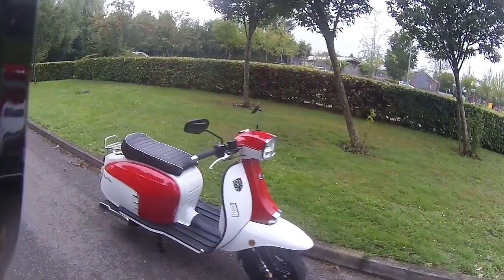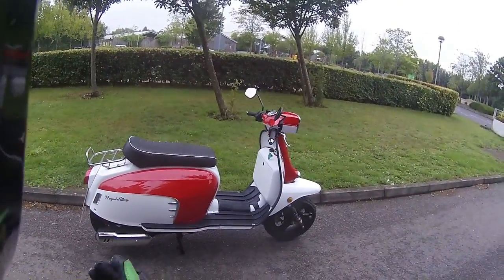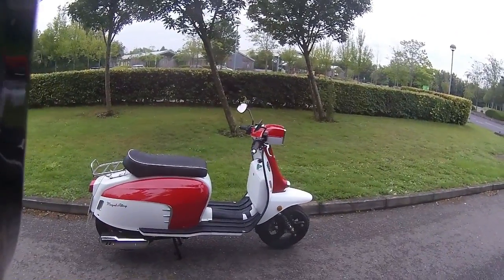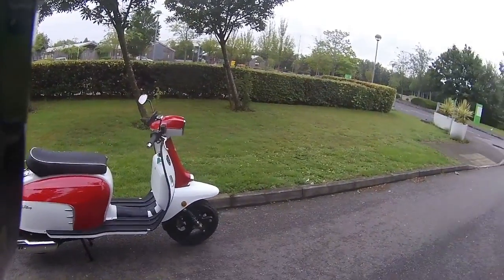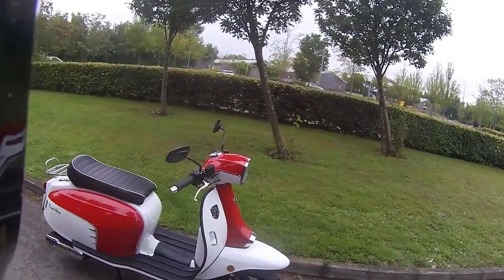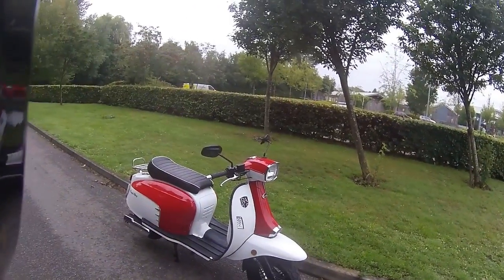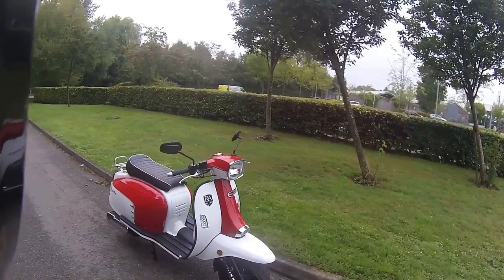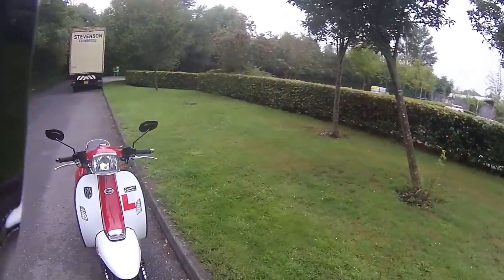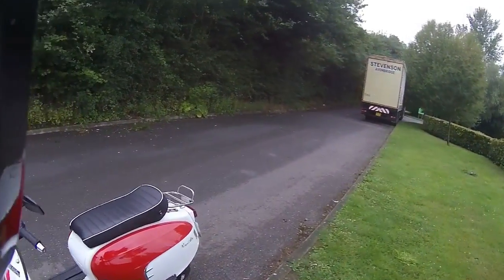This has the standard can that comes with the Royal Alloy 125. You can upgrade and go for the Scorpion can — a little bit louder with a little bit of extra performance, giving you an extra half a horsepower. There's a nice little rear rack, and there are loads of extra kits for this — you can get a clip-on front rack, side guards. Royal Alloy does an absolute range of extras for these bikes.